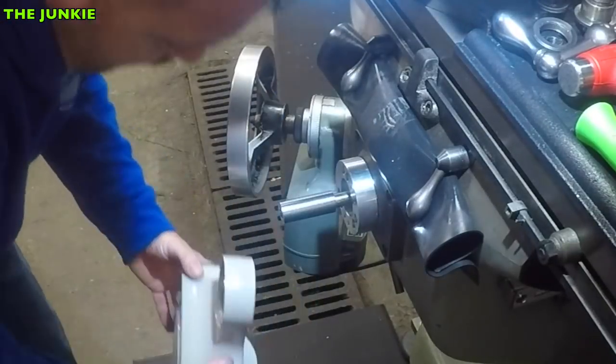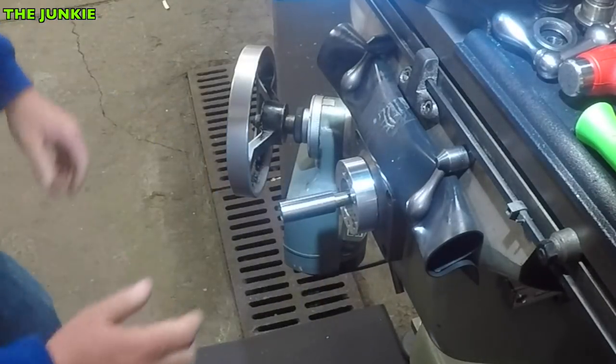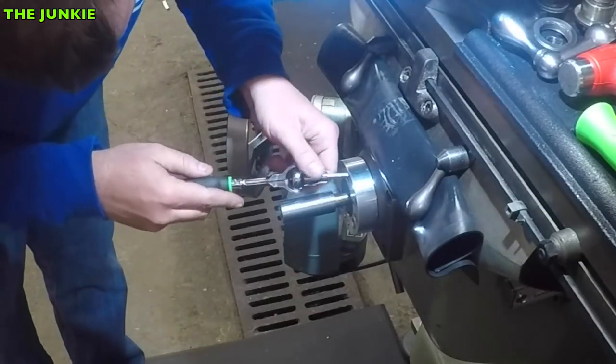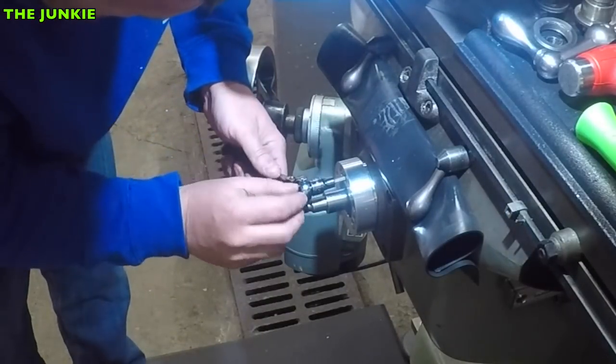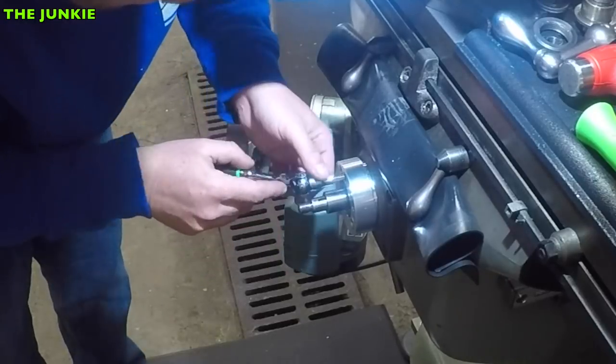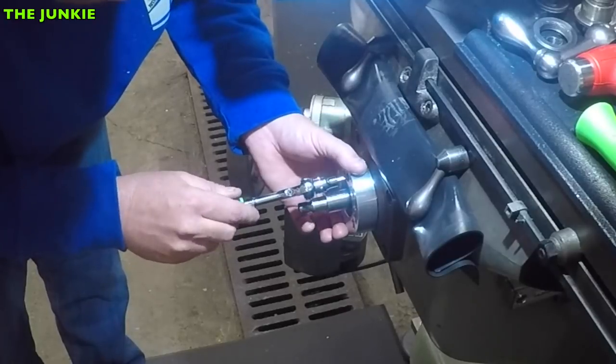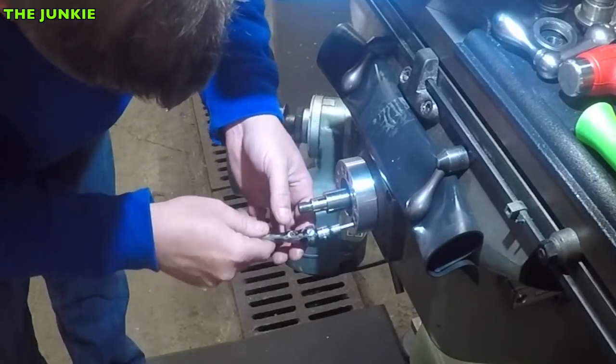We messed this up right from the beginning because we didn't put this on right. That's the direction it's got to go in. I think the people who had this last used coolant because I can smell coolant everywhere.